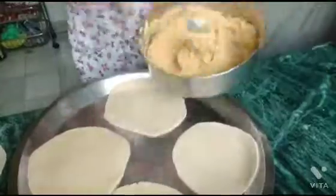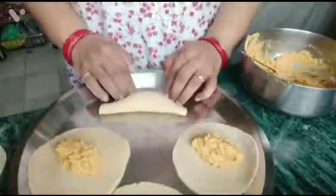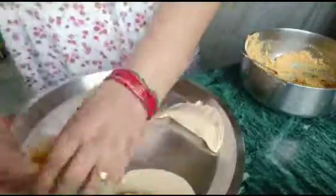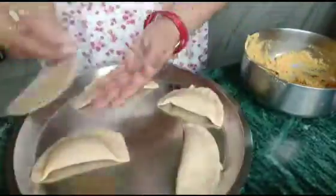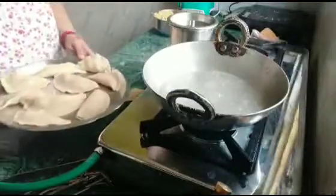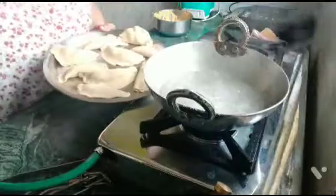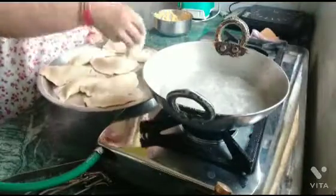This is a simple recipe. I put some salt in it and made small pieces. Now we have turned on the gas and added 2 glasses of water.